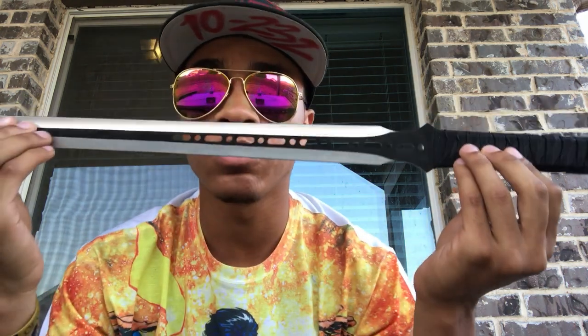So here's the thing — to prove to you guys that I not only can do tricks with real swords, but I'm not afraid to, it's just a personal preference, I'm gonna do tricks with this real sword.